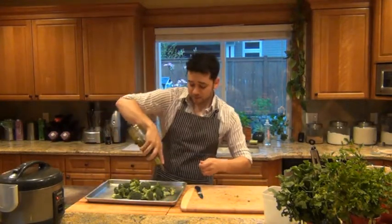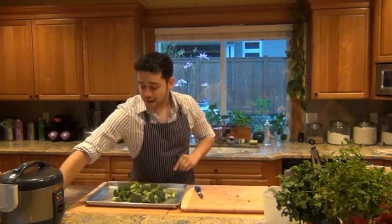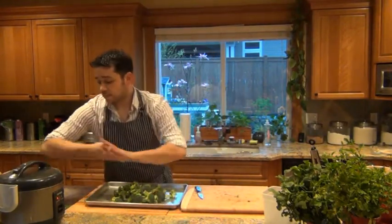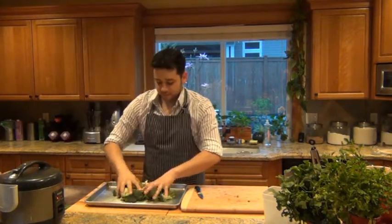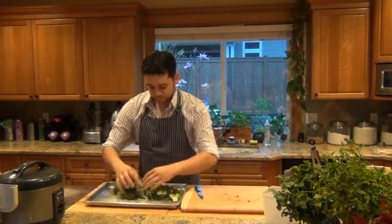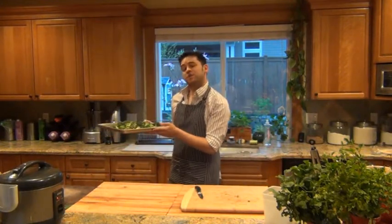I'm going to put about a tablespoon of extra virgin olive oil on the sheet tray, sprinkle with some kosher salt, give it a couple grinds of fresh black pepper, and then give it a nice toss. And I'm going to pop it into a 425-degree oven — you're going to want it on the middle rack for about 20 to 25 minutes.